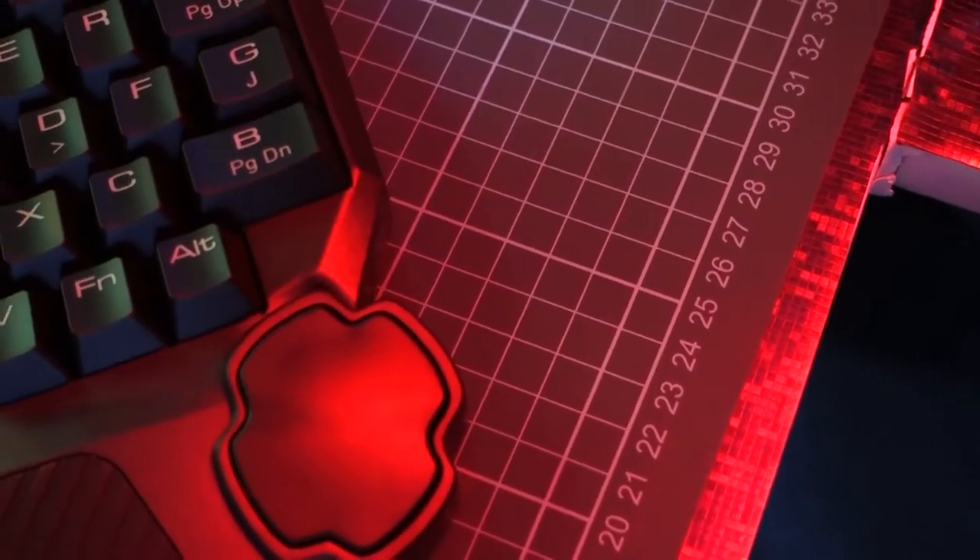What's happening everyone, it's your boy Duraheem back again with another great tech video. Today it's all about the Beziers gaming keyboard, so without further ado let's get started.